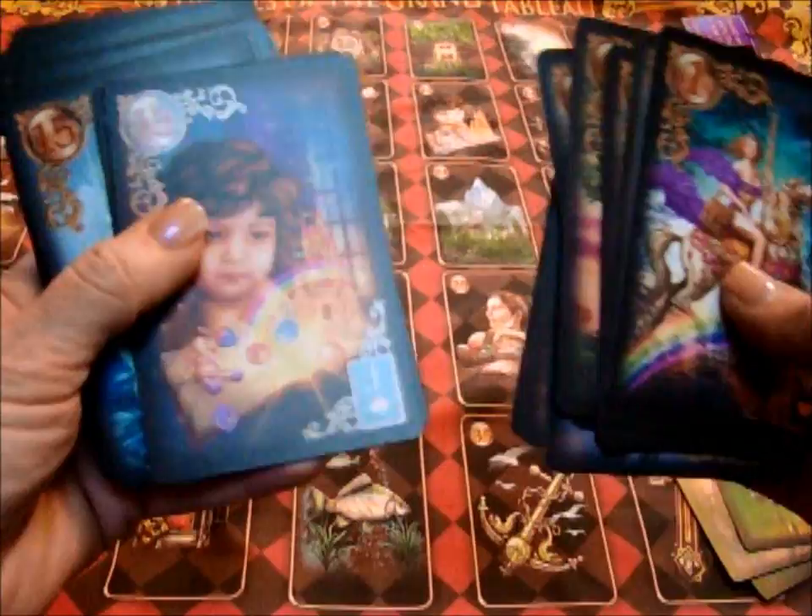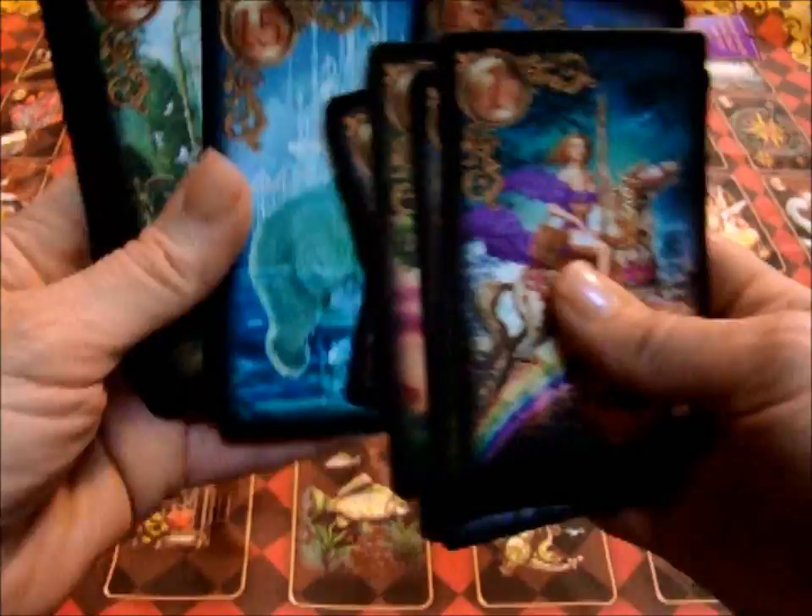This, by the way, is his daughter when she was younger. The images are striking and gorgeous. The cards are pretty thick.